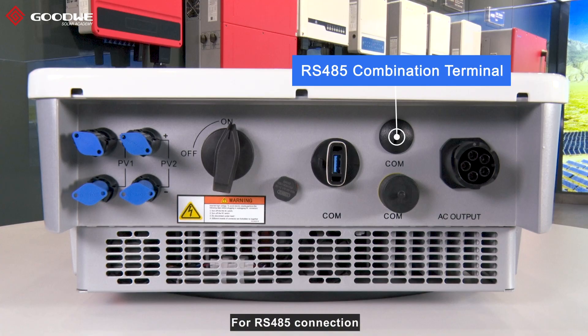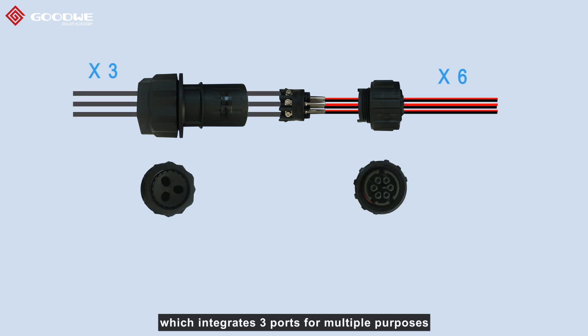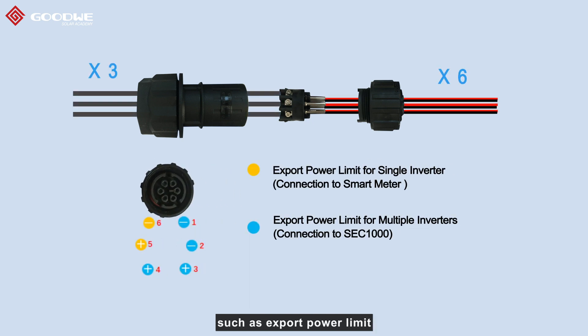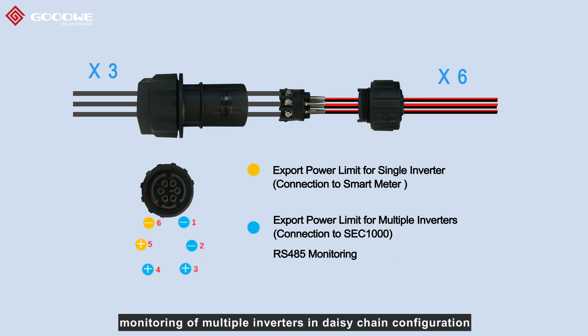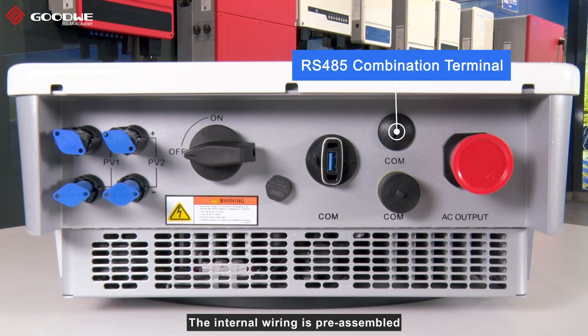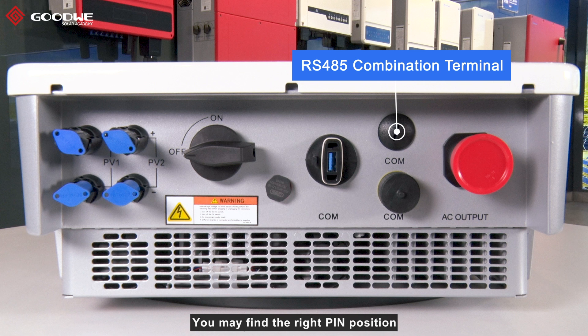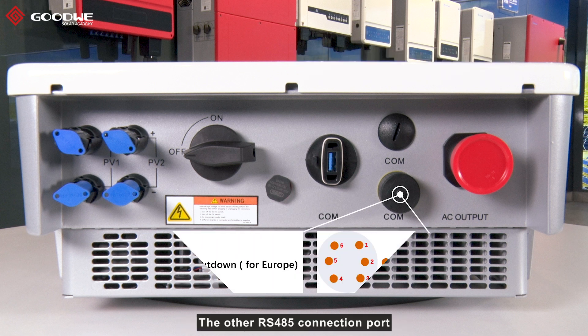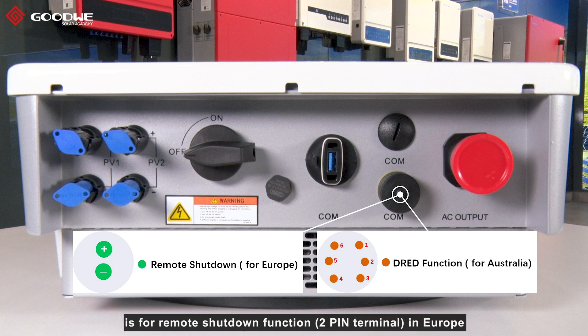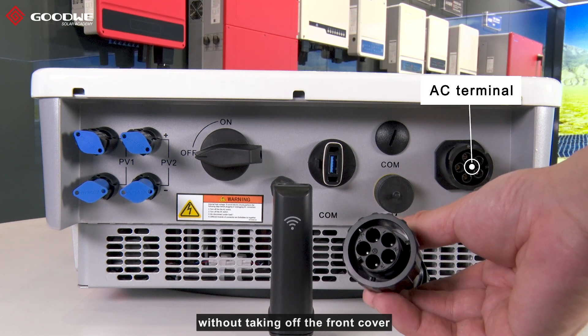For RS485 connection, a new terminal is used in STD-G2 inverters that integrates three ports for multiple purposes, such as export power limit, monitoring of multiple inverters in daisy-chain configuration, or communication with third-party devices. The internal wiring is pre-assembled and you simply insert the RS485 cables into the right position, which you can find from the label attached under the terminal. The other RS485 connection port is for remote shutdown function in Europe or DRED function in Australia. The AC terminal makes wiring and connection possible without taking off the front cover.